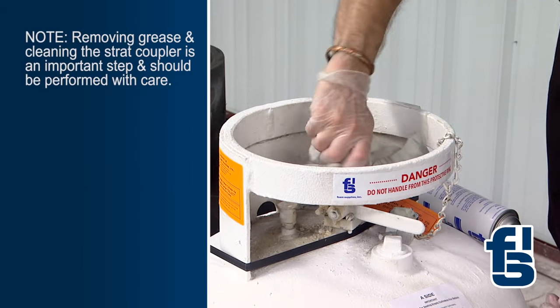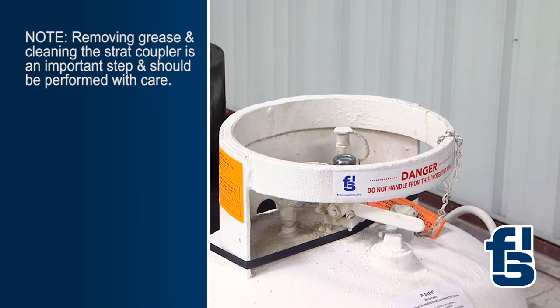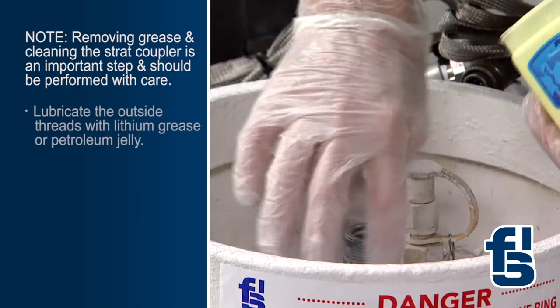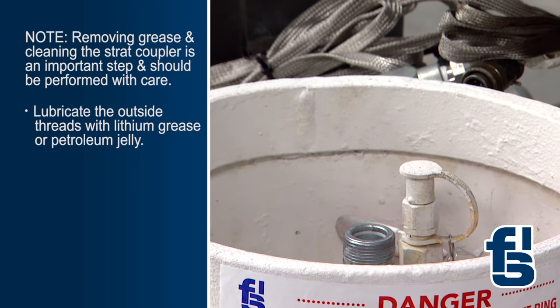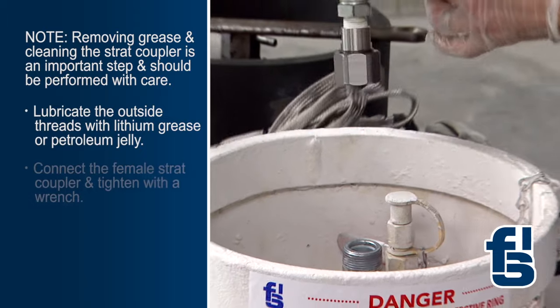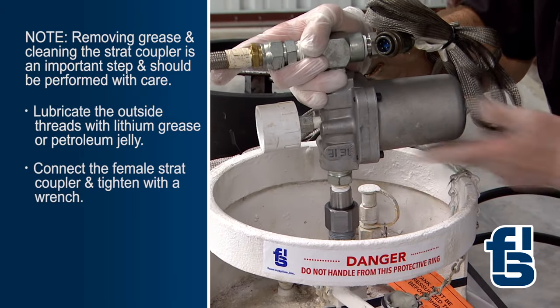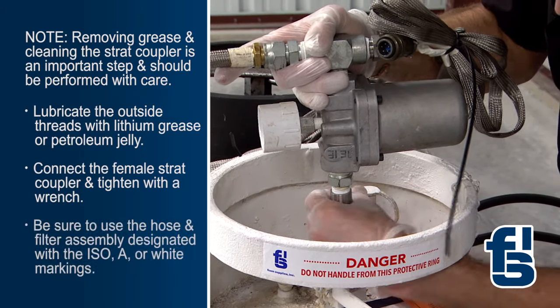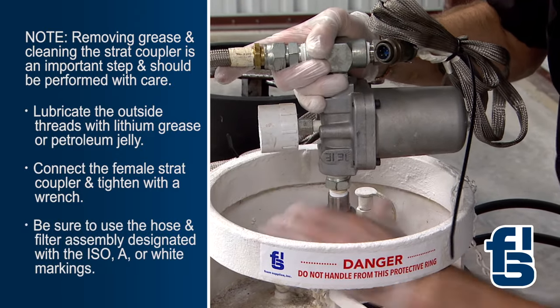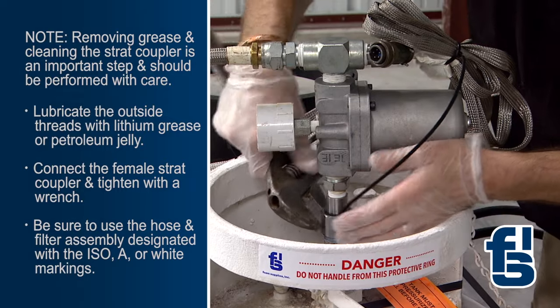Spray the inside of the strat coupler with DK817 aerosol and clean thoroughly with a rag. Removing the grease and cleaning the strat coupler is an important step and should be performed with care. Next, lubricate the outside threads of the coupler with lithium grease or petroleum jelly. Connect the female strat coupler, using the hose and filter assembly designated with the ISO, A, or white markings.